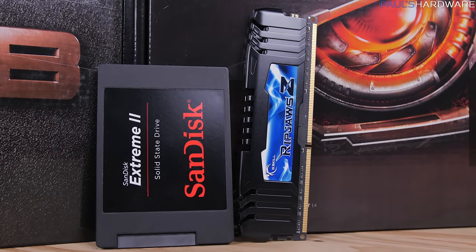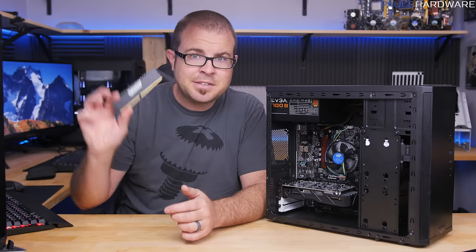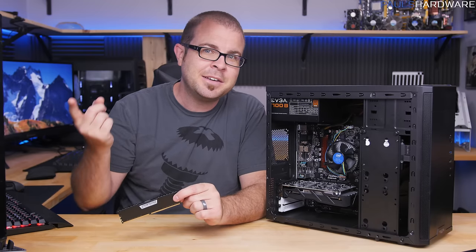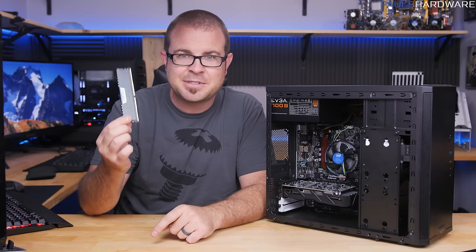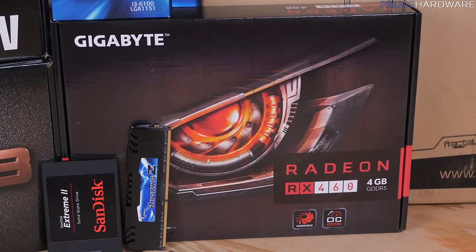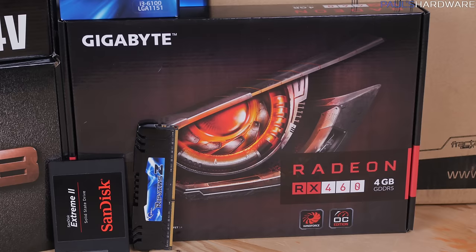Just a single 8GB DDR4 stick for memory — another easy future upgrade would be to add another 8GB stick for dual channel and 16GB total. I accidentally grabbed an incompatible G.Skill DDR3 memory stick for some of this video, but fortunately I realized my mistake and switched to an 8GB Corsair DDR4 stick. The video card is a Gigabyte Radeon RX 460 with 4GB of video memory — a great starter card for $130.